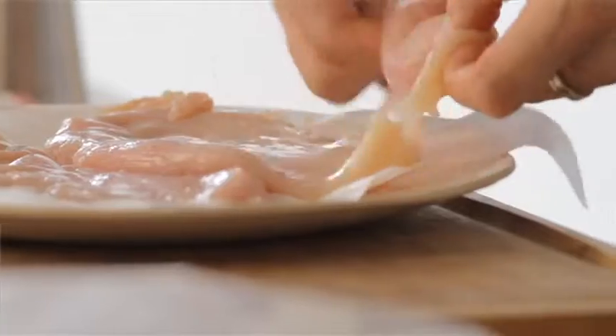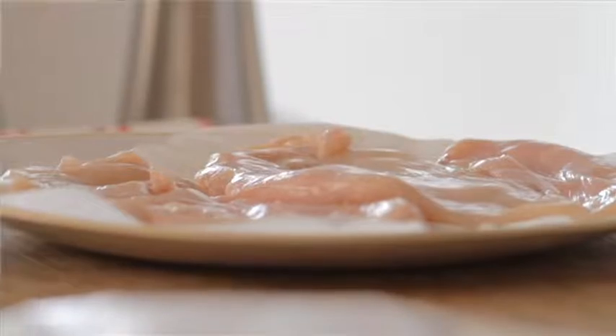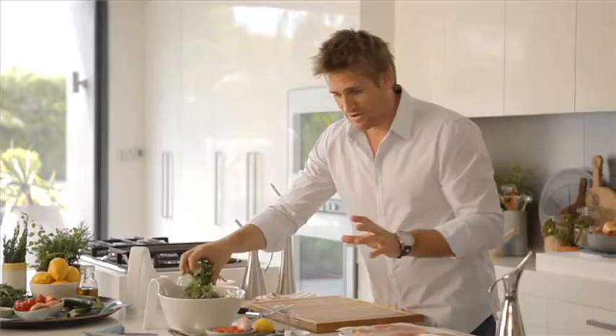Once you've done that, lay it out here, and in a minute or two we're going to cook this on a really hot grill. I'm not going to cook the chicken yet because it literally just takes four or five minutes. First, get the other stuff prepared and ready to go.